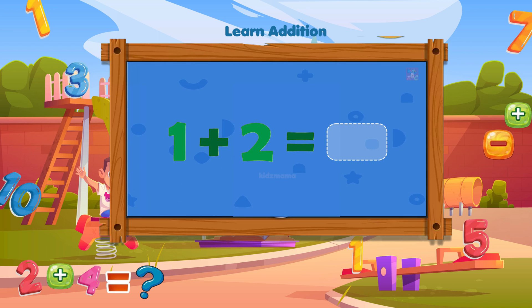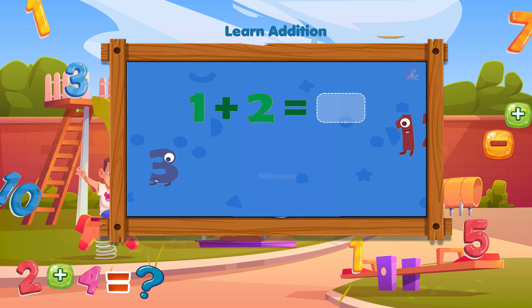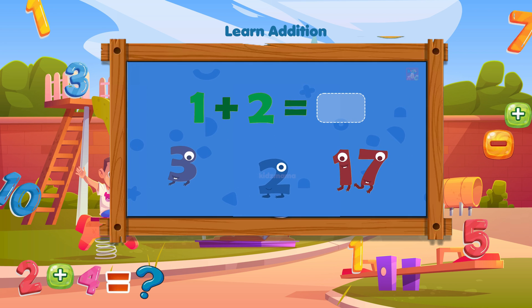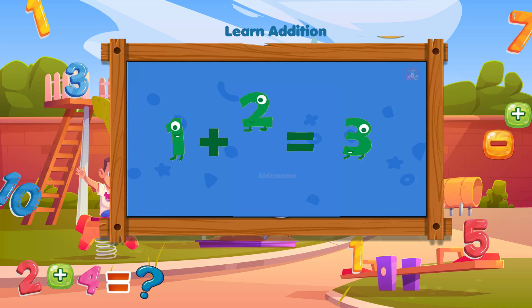How much is one plus two? Can you find the right number? Well done! One plus two equals three!